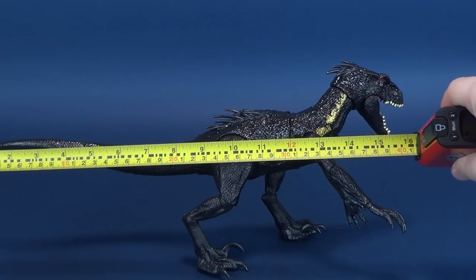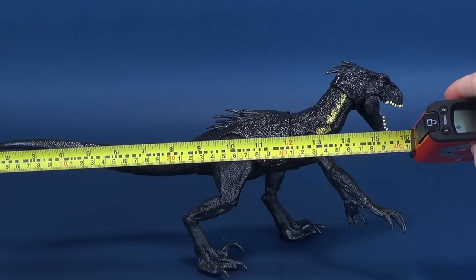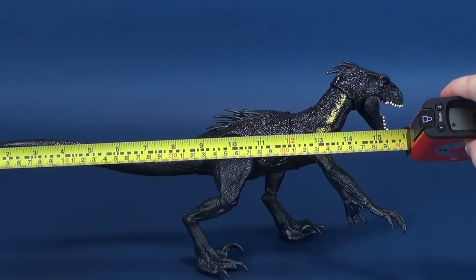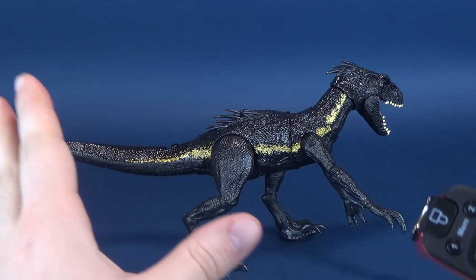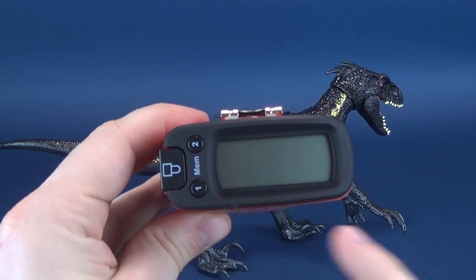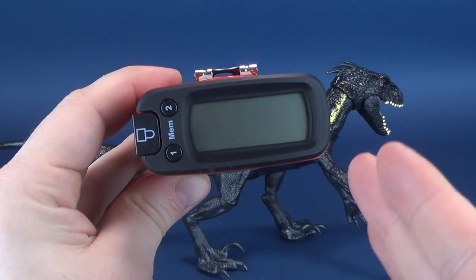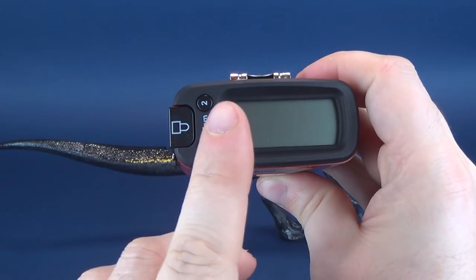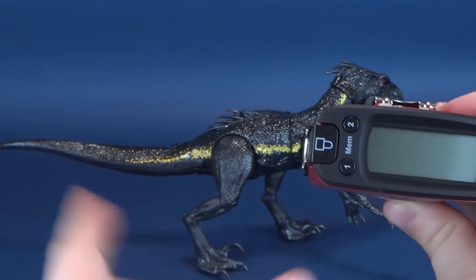As I grab the Ultrameasuretron 5000 to get the Indoraptor measured, I want to shout out a big thank you to viewer Bill who took the time and sent this my way. Stopping the Ultrameasuretron there - it's closer to being about 16 inches, yet the Ultrameasuretron tells me 15.9. Probably just a misstep on my part. Switching that over to centimeters, you're looking at 40.5 centimeters in length.